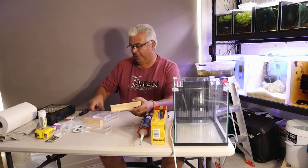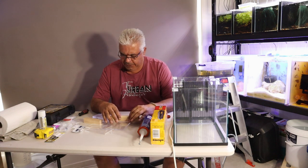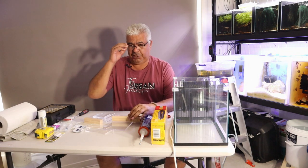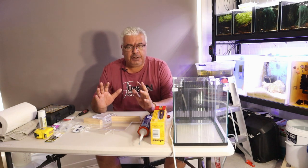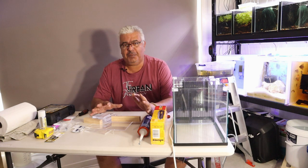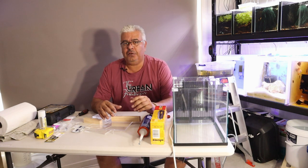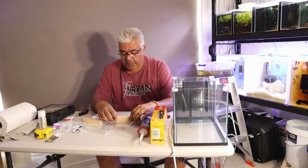Hey everyone, Urban Fishkeeper here. I hope you're all doing well and having a really good weekend. It's an absolute scorcher today, really hot. Today I'm going to be doing a project, but before I get started I firstly want to say a massive thank you to everybody that subscribed. I do appreciate it, thank you very much.